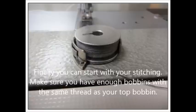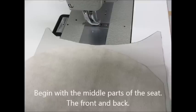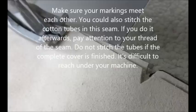Now, finally, you can start with stitching! Make sure you have enough bobbins with the same thread as your top bobbin. Begin with the middle parts of the seat — the front and the back piece. Make sure your markings meet each other. You could also stitch the cotton tubes in this seam. If you do it afterwards, pay attention to your thread of the seam.